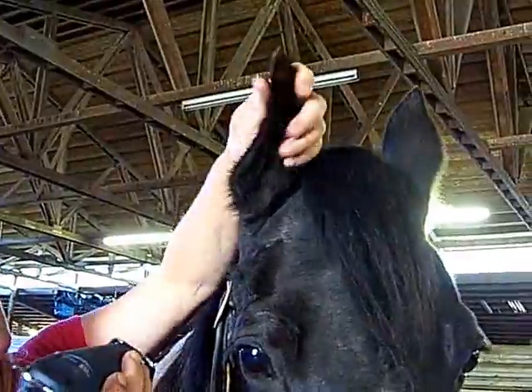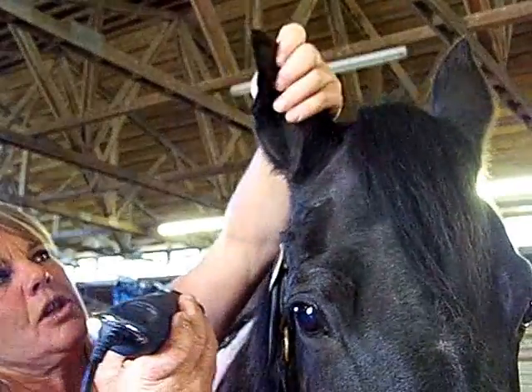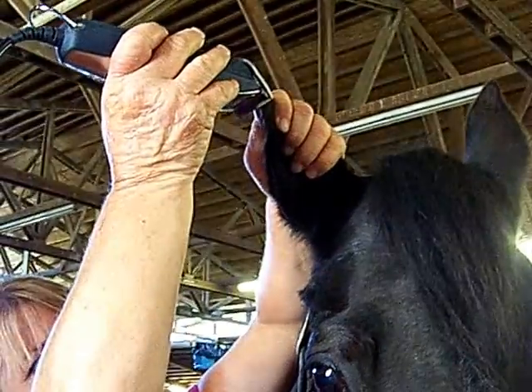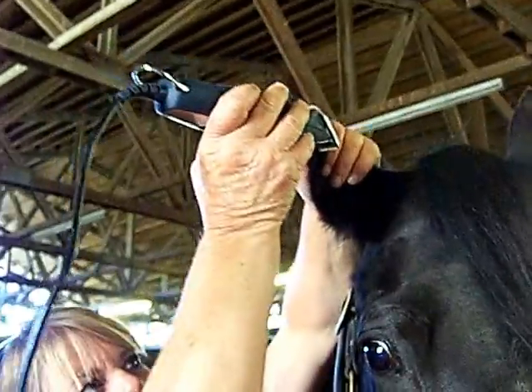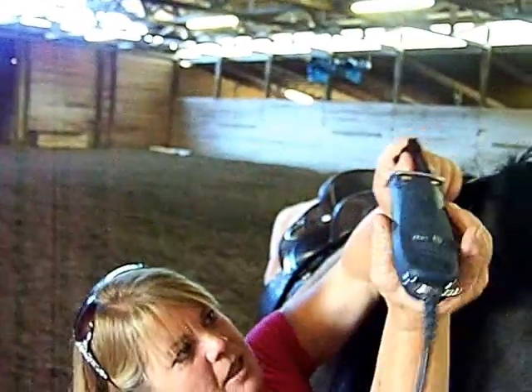So then I would come to the outside. With a walking horse, we want to leave a small diamond at the top. So I would come about a quarter of an inch off the top of her ear and come down the back side of her ear, clipper blade slightly.